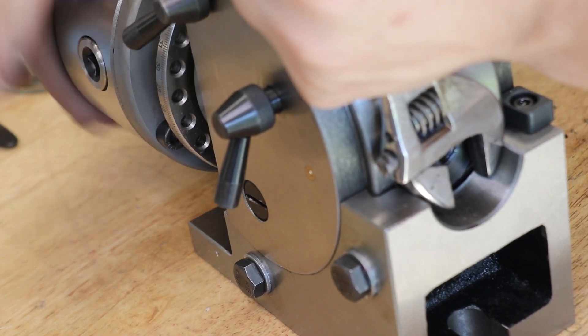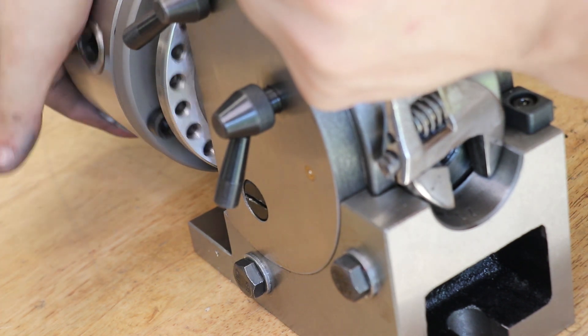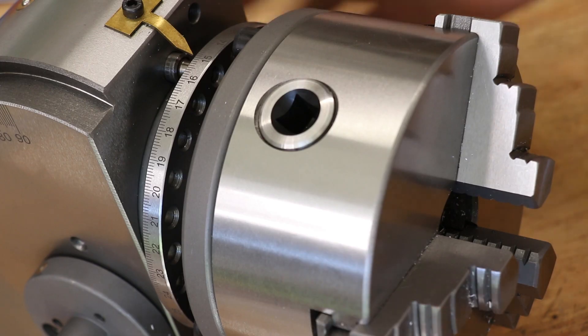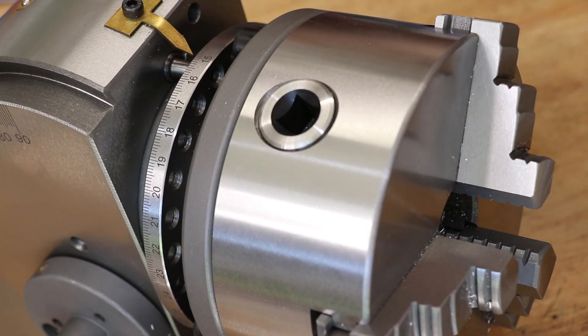It's really nice to see this setup. I might have to play around with the preload once I reassemble it to minimize the runout and make sure the chuck doesn't move forward when I'm cutting.